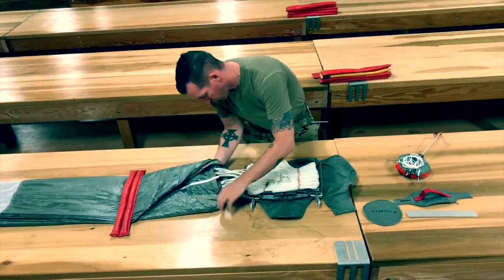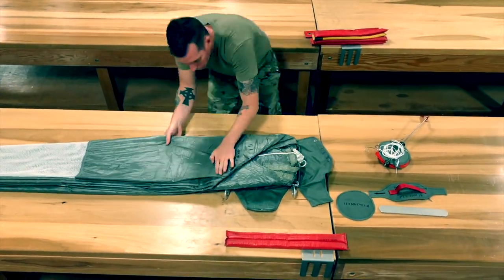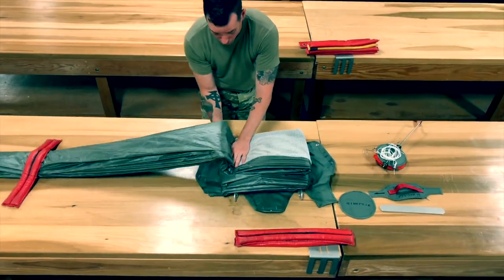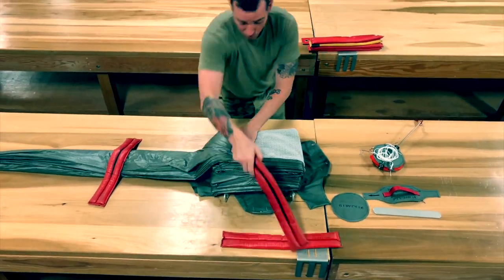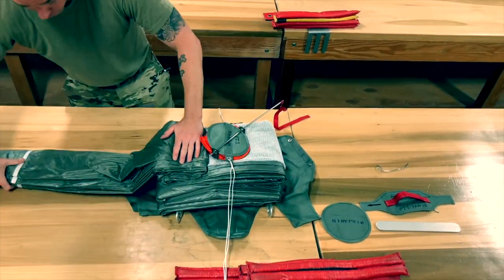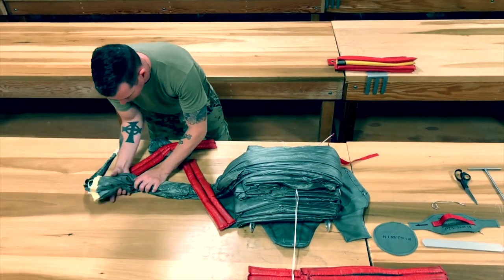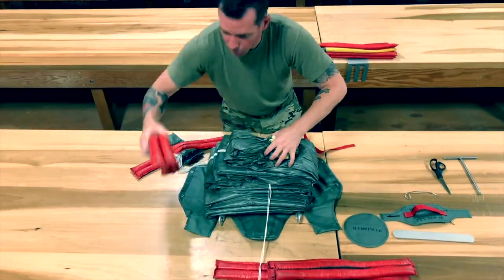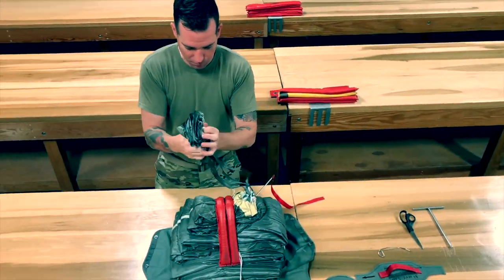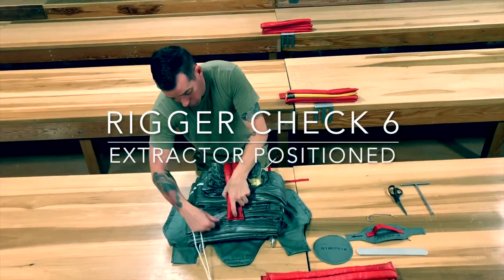Unfold the pack closing flaps. Begin folding the canopy into the pack tray. The first lateral seam should be centered with the bottom and top grommets; the second lateral seam should line up with the right side working view edge of the pack tray. Make 2 four-inch folds. Position the ejector spring in the center with the packing rod exiting the lower left working view. Form a bridge over the ejector spring making another 4 inch fold. Make 3 equal length folds with the upper lateral band ending on working view left side. S-fold the extractor suspension lines and place the folded lines and extractor on top of the canopy with the lower lateral band of the extractor towards the lower end of the table. Rigor check 6.